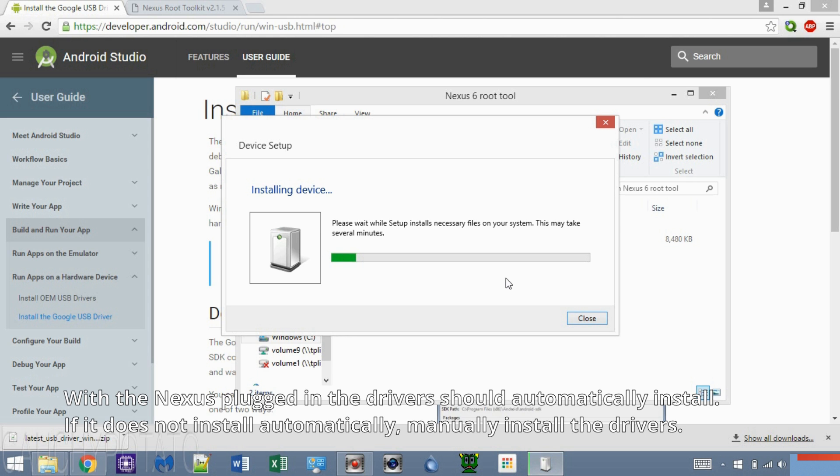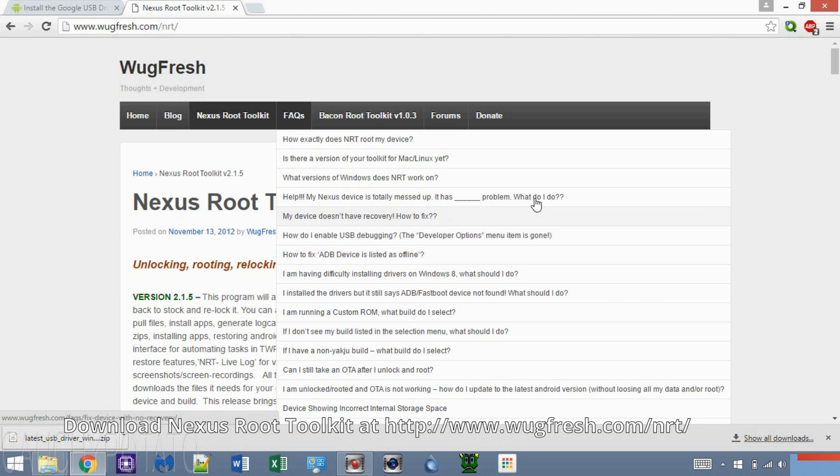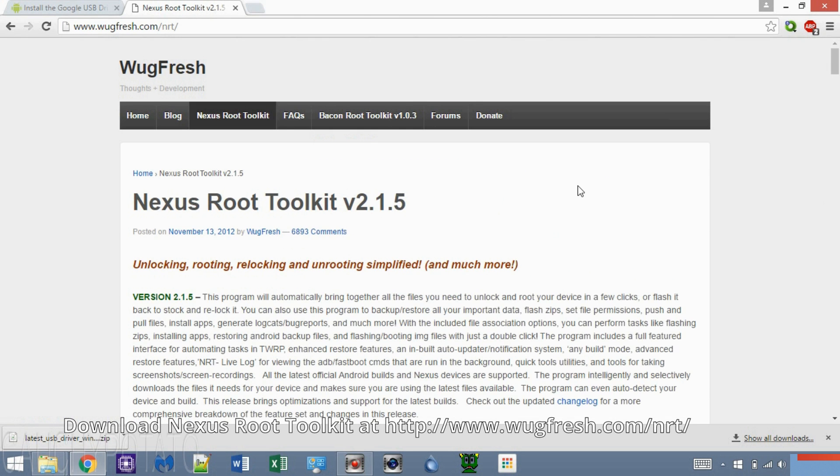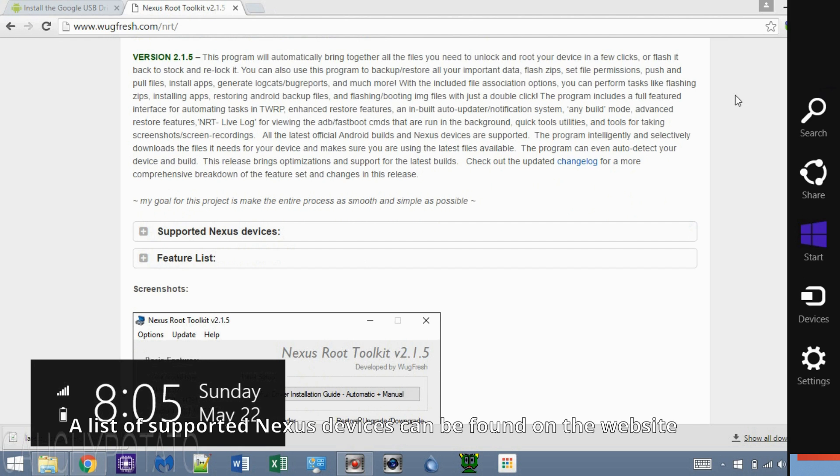While the drivers are installing, download the Nexus Root Toolkit. You can download it at wugfresh.com/nrt — the link will be in the description. This Root Toolkit only works for Nexus devices; the supported Nexus devices are shown on the website.